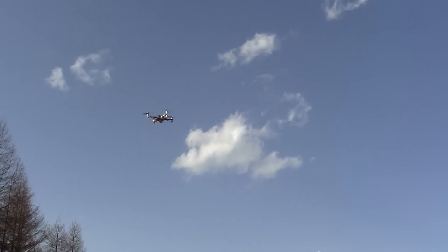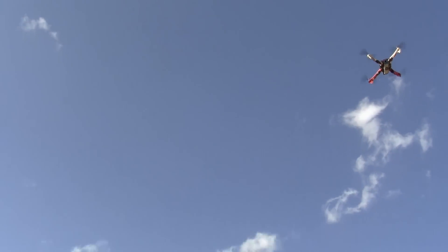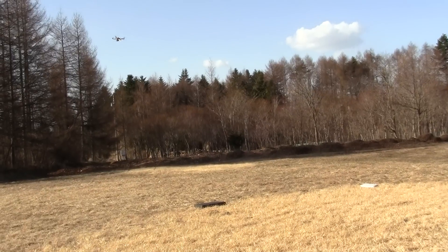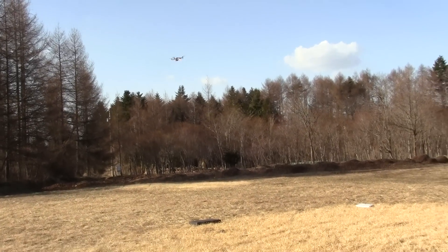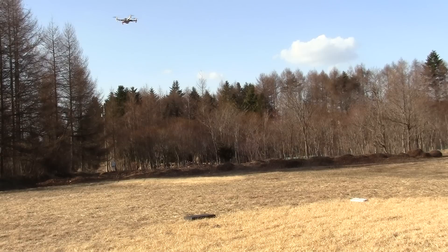It's coming towards me now. And then GPS on again — a little circling and stuff.